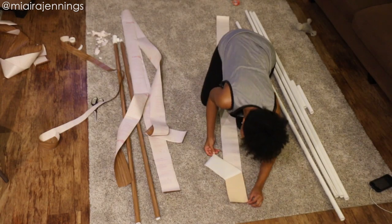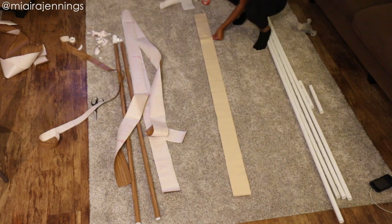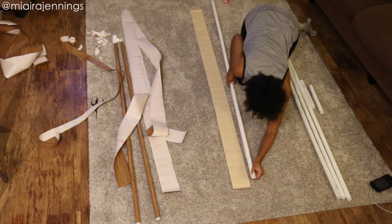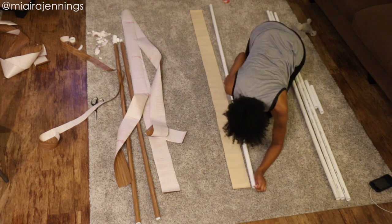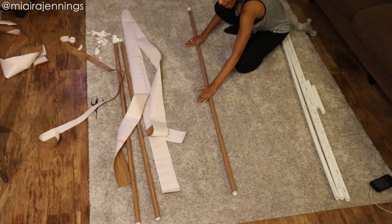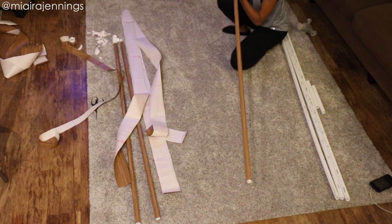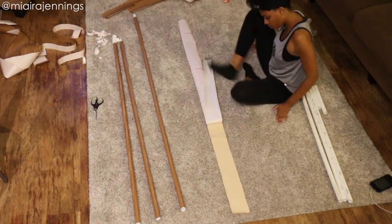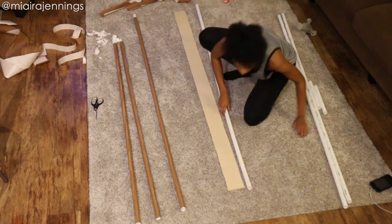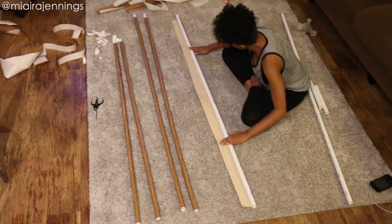At this point I decided to actually give the contact paper a chance — peeled off the backing, lined up the bottom of the pipe with the edge of the contact paper, and just rolled it right on over. Wow, I should have done this in the first place — that was way easier! Once I finally figured out the winning strategy I just breezed through the rest of the pipes in a matter of a few minutes.